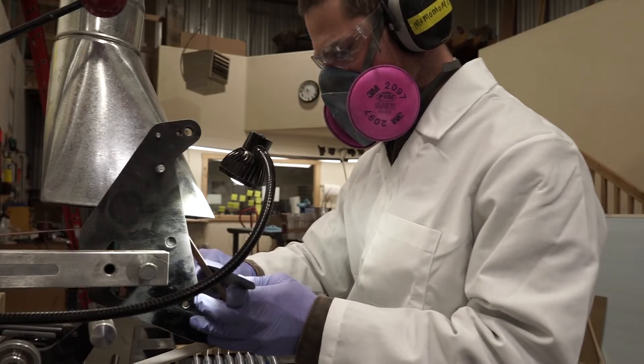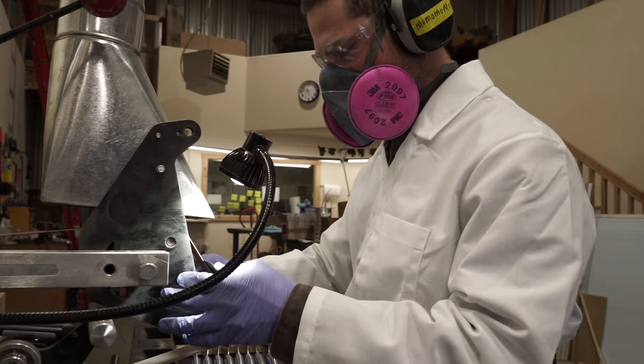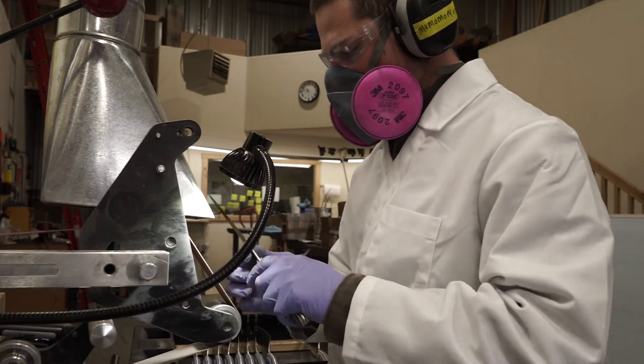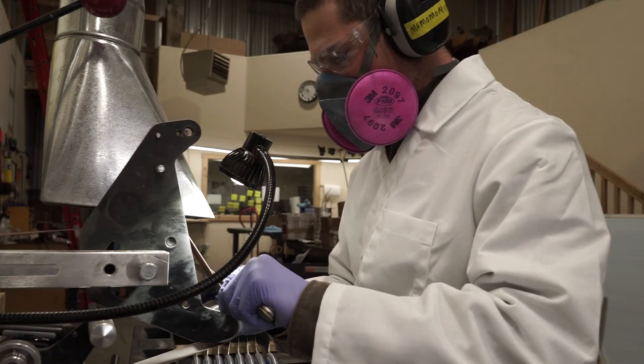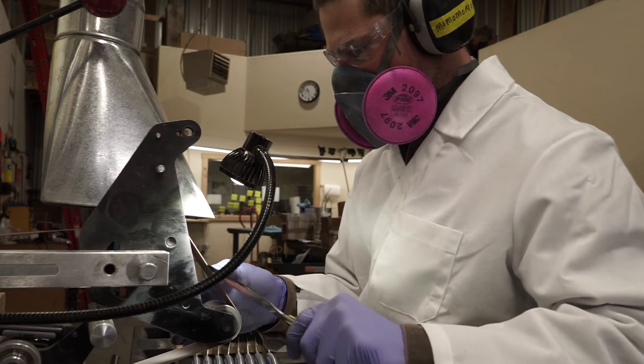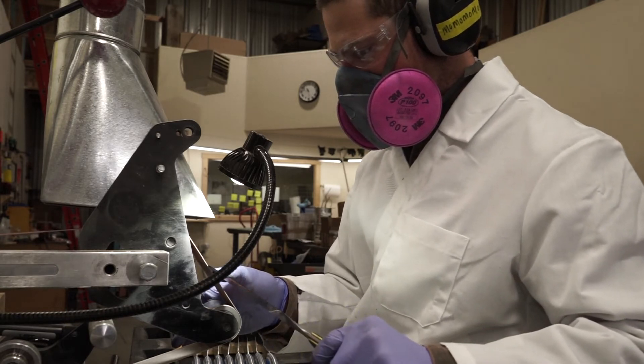The PPE we're using to protect ourselves are a respirator or N95 mask, a lab coat to protect our clothes, gloves to protect our hands, and eye protection. This is stuff we use already in the process of knife making. We've added a few things for the virus protocol.